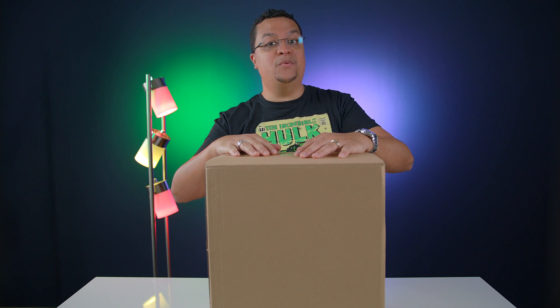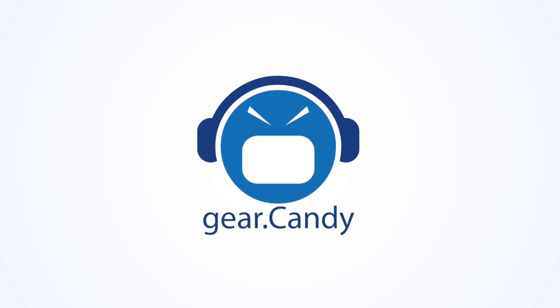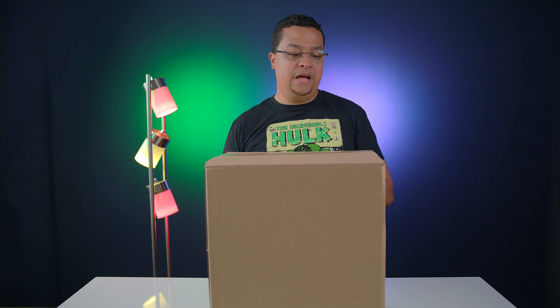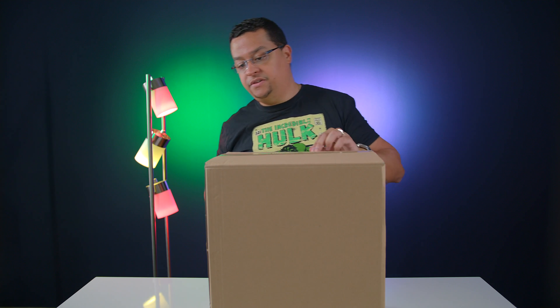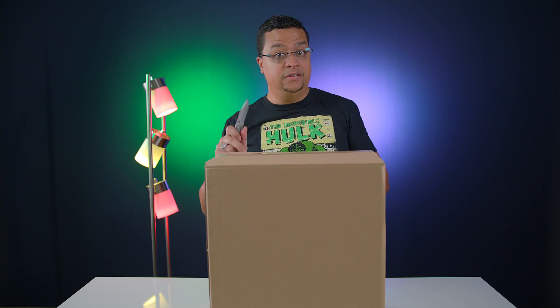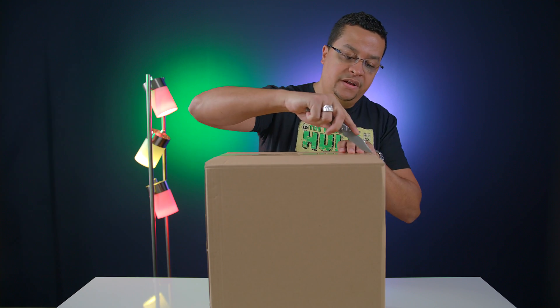So we're going to go ahead and open this thing up right now. This is probably the biggest box I've unboxed on the channel so far. I actually expected a much bigger box given it's a 3D printer, but I think it's also meant to be really small and compact. That's actually a plus because some of these 3D printers are huge.